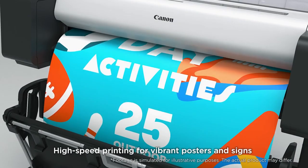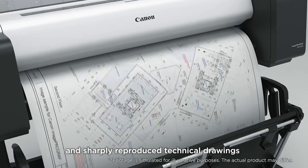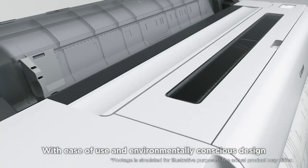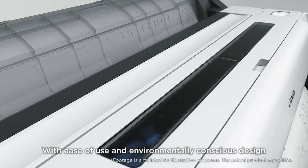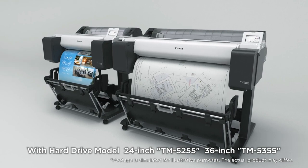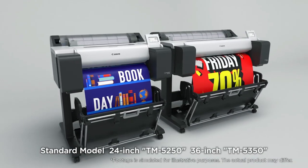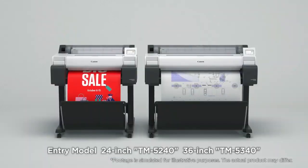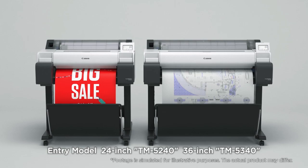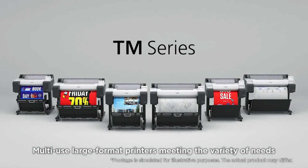High-speed printing for vibrant posters and signs, and sharply reproduced technical drawings. With ease of use and environmentally conscious design — hard drive models TM5255 and TM5355, standard models TM5250 and TM5350, and entry models TM5240 and TM5340 — multi-use large format printers meeting a variety of needs.